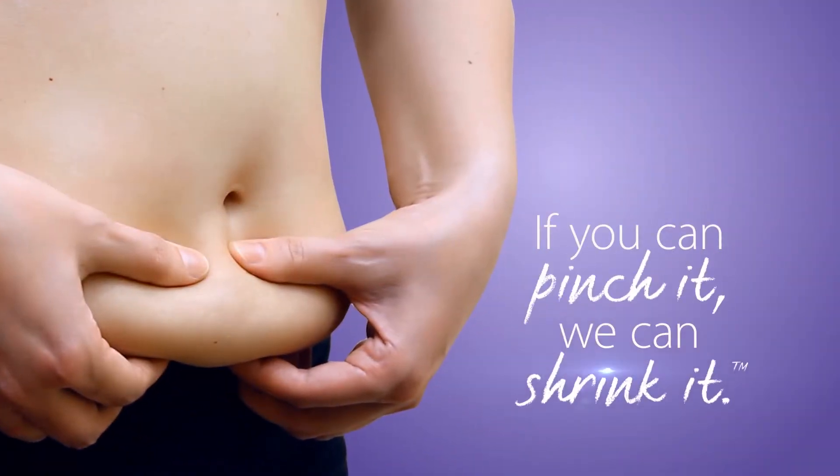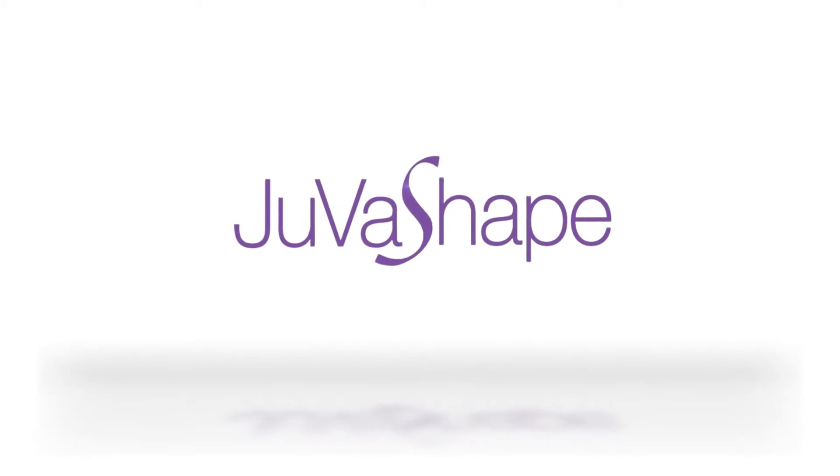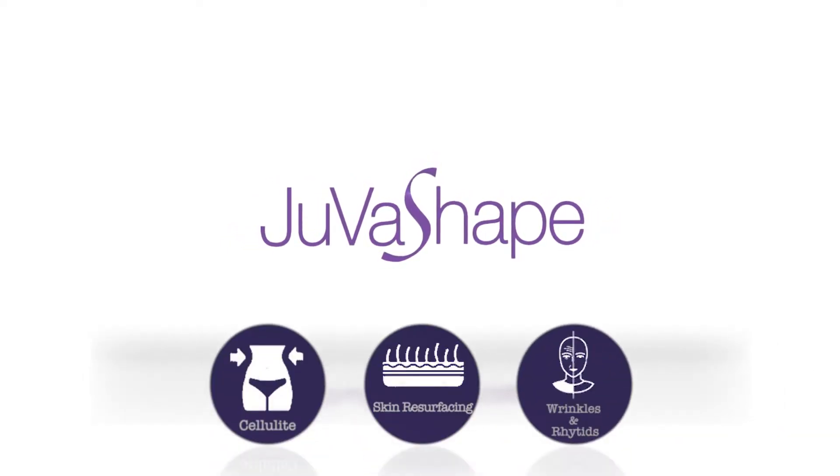If you can pinch it, we can shrink it. JuvaShape is here. JuvaShape is a non-invasive treatment for cellulite, skin resurfacing, wrinkles and tightening.